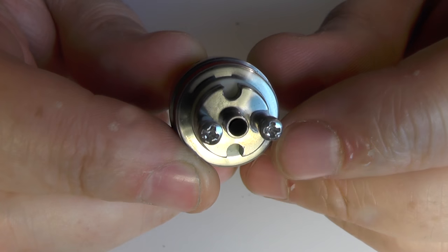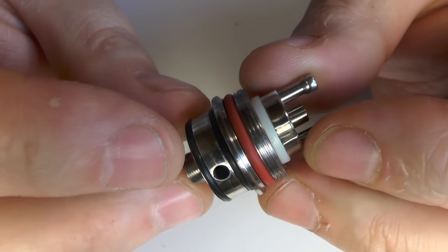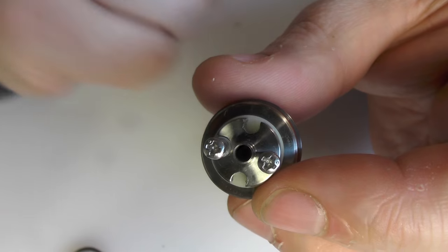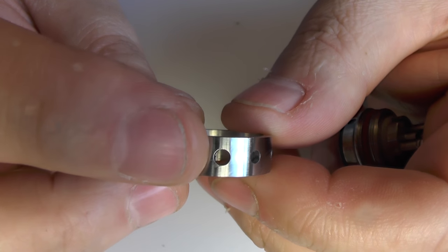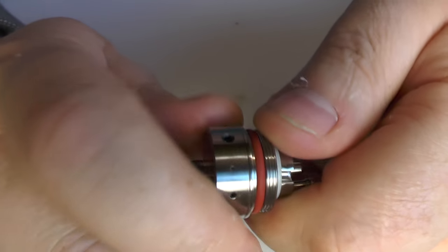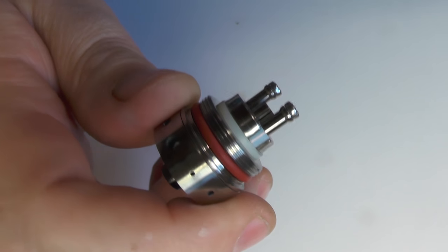I can't actually remember how large the airhole was on the original Reaper. Taking the airflow ring off - the holes on either side match as well. The ring has multiple positions: 2.5, 2mm, 1.5mm, and 1mm. The ring sits on two O-rings and moves stiffly but freely - no issues with that. For existing Evil Reaper users this is all going to be familiar territory.